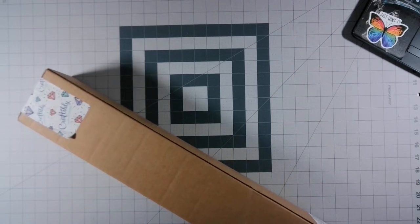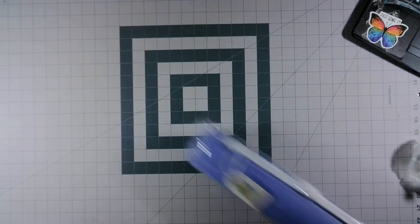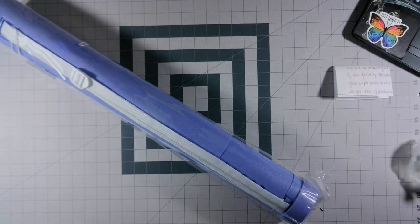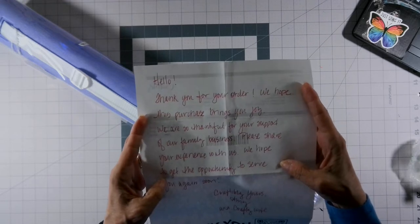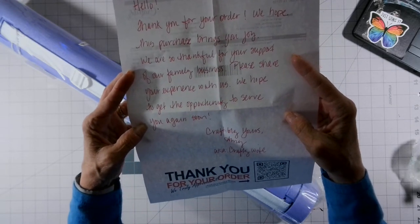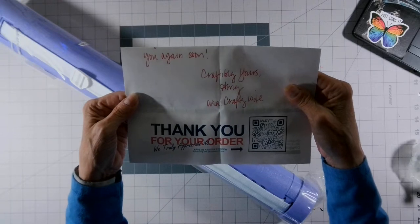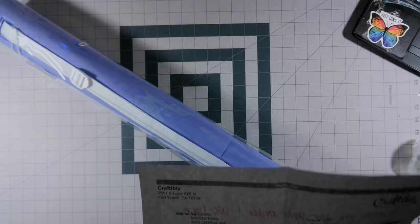Let me get the box open here. Always, always, always check your box, people - because you never know what's in the box. It says: 'Hello, thank you for your order. We hope this purchase brings you joy. We are so thankful for your support of our family business. Please share your experience with us. We hope to get the opportunity to serve you again soon. Craftability, yours, Amy, aka Crafty Wife.' They've also got their scan code there.